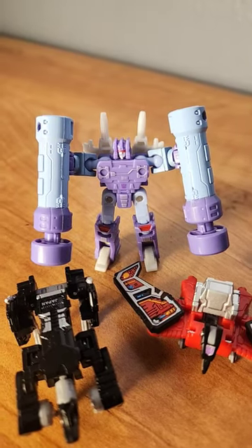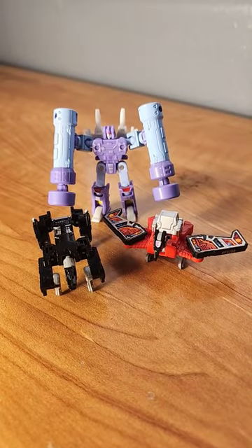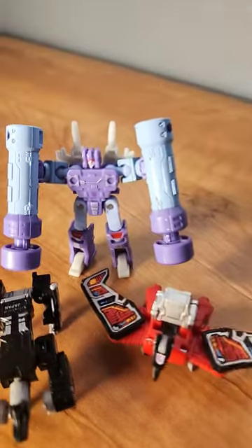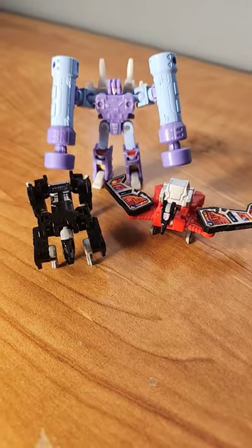Here we have Rumble compared to his cassette friends, Laserbeak and Ravage, and as you can see, these three look really nice together. Hopefully these two get an update in the future, because this Rumble figure is incredible and I would love to see the same engineering done to these two.